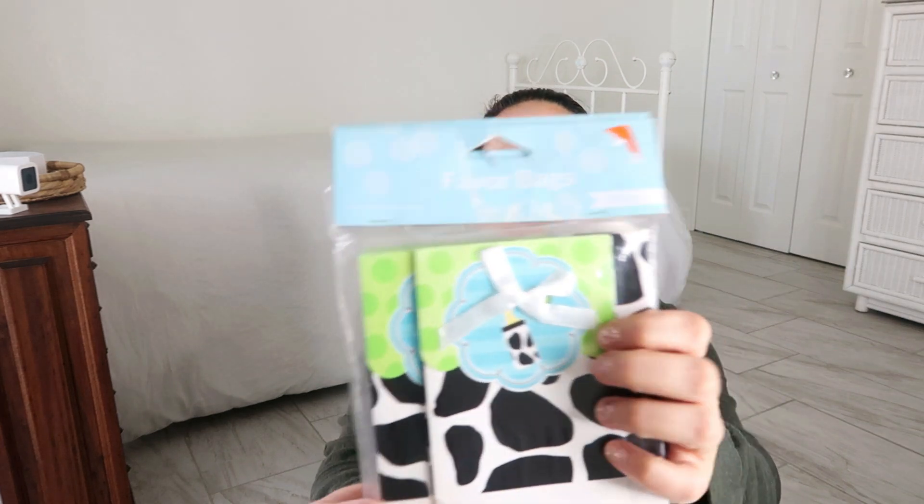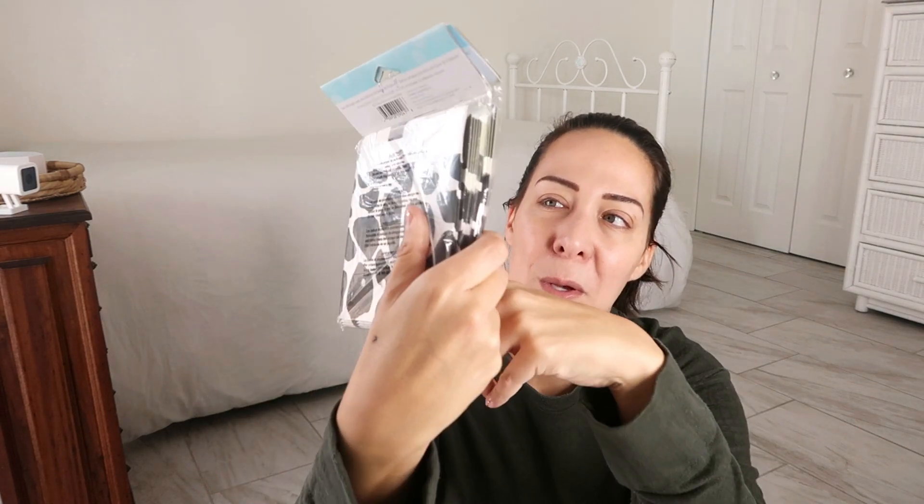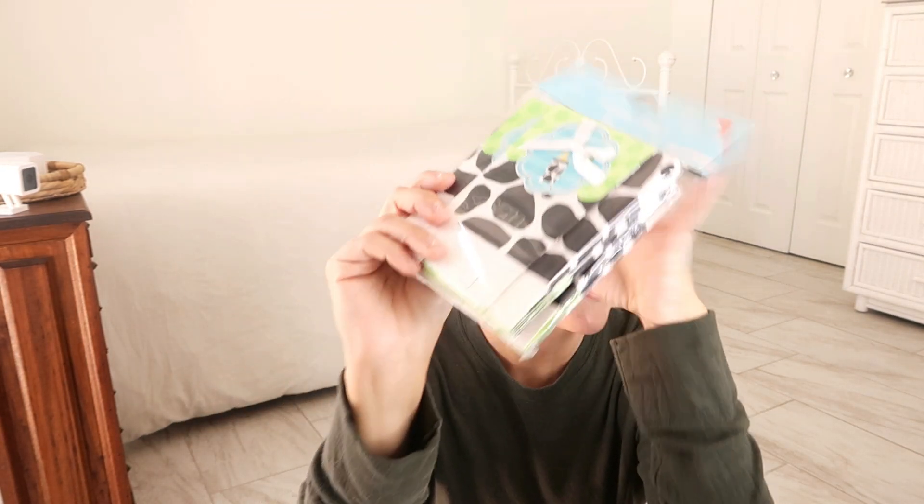Trying to think in my head what tissue paper they're going to match. I think this turquoisey aqua color — which is like my color — I have tissue paper in that exact color. I'll probably do that with that. And an aqua or lime green ribbon would be really pretty. Also I painted my nails. The end. I don't know where I'm going with this. I'm tired.